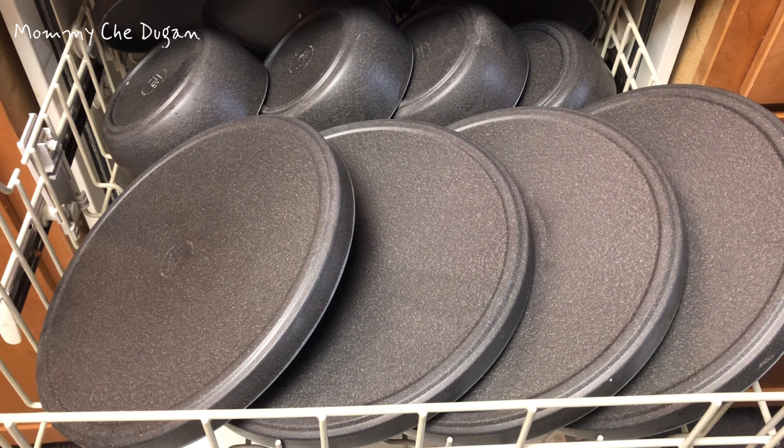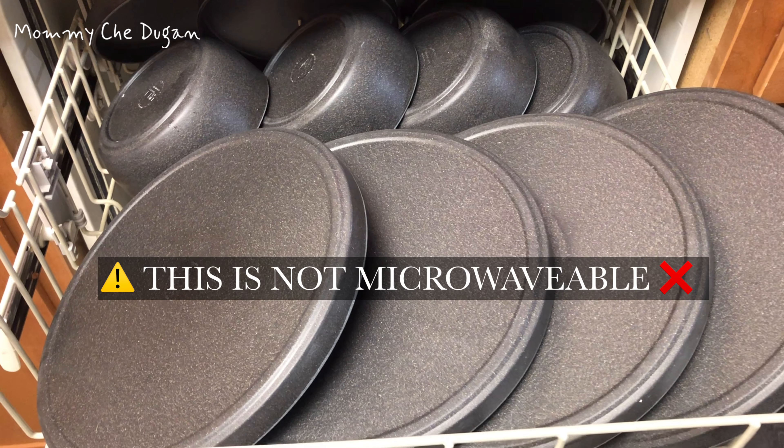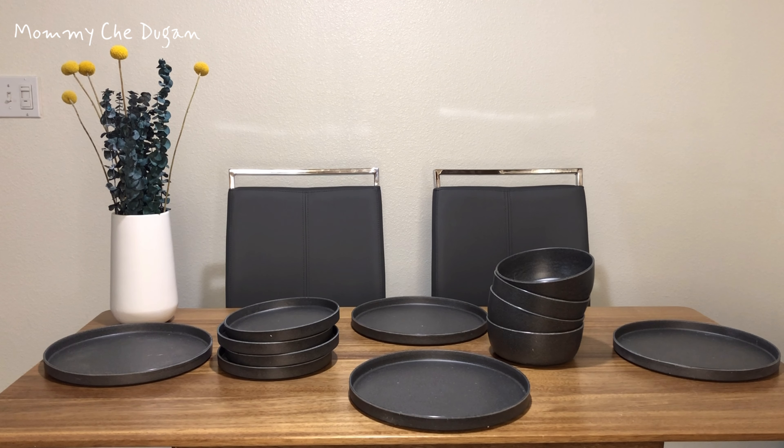This is dishwasher safe, easy to clean without oil stain and water stain. Please note that this is not microwavable. This set is a perfect gift for housewarming and any other occasions.